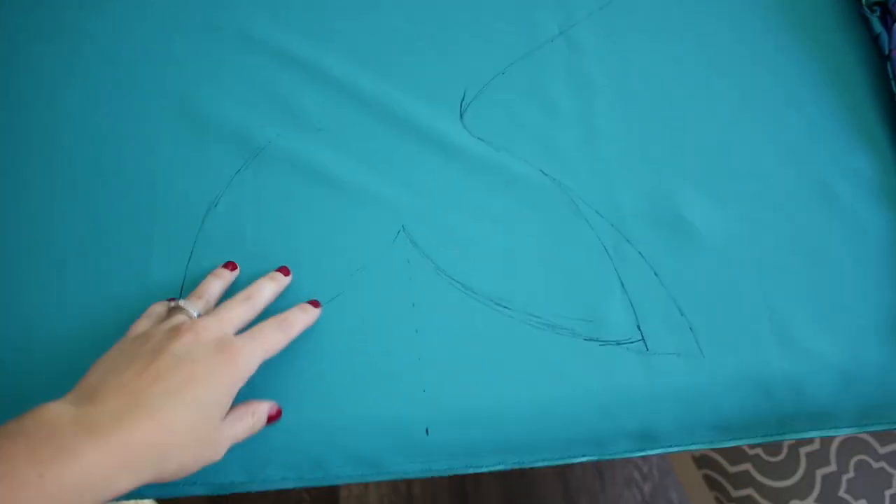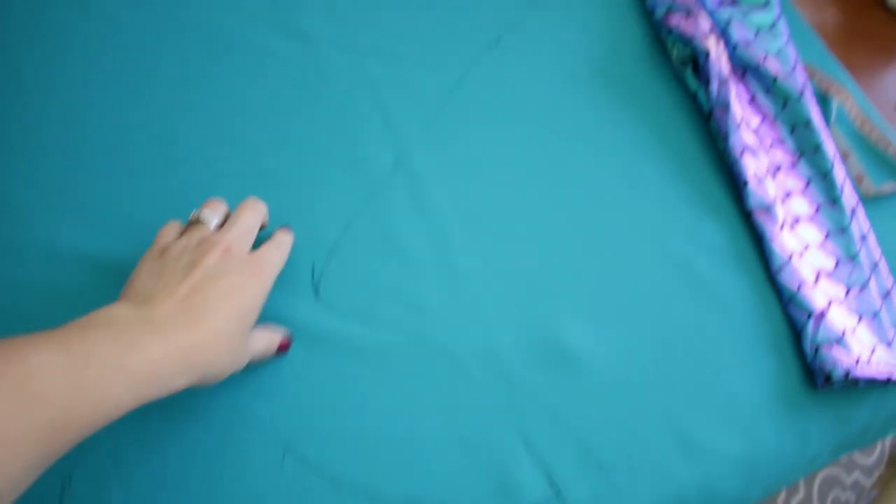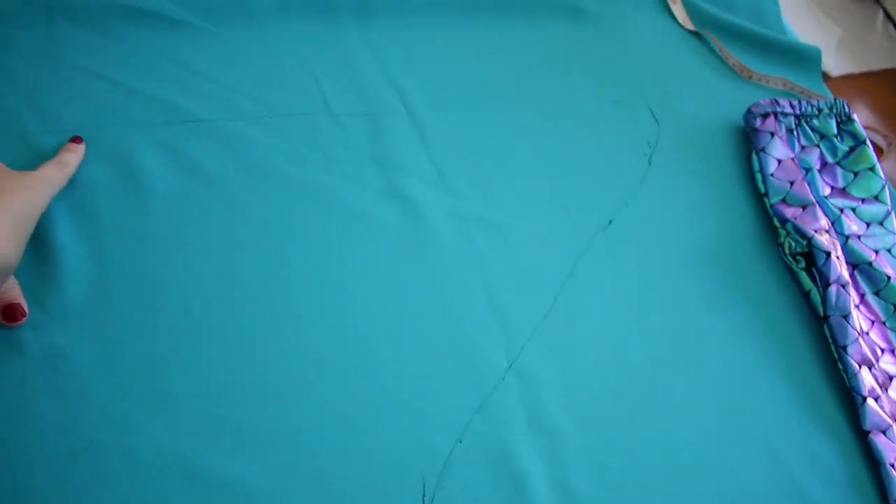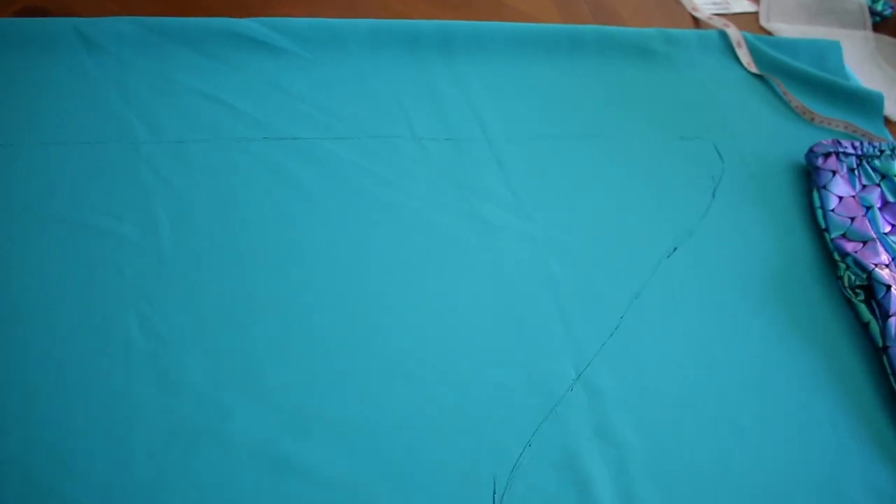The first thing I'm doing: I laid out my backing fabric and I'm kind of just tracing the fin that I want to end up with. I measured Piper's little mid-waistline so I knew how long I wanted it to be. I'm going to have the fin overlap about three inches in the back. So I did that whole thing, measured it out, drew it out, and I'm going to start cutting.